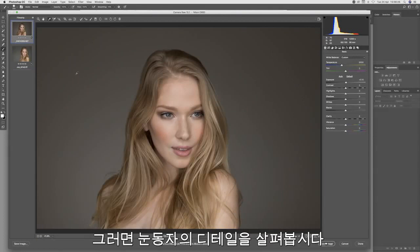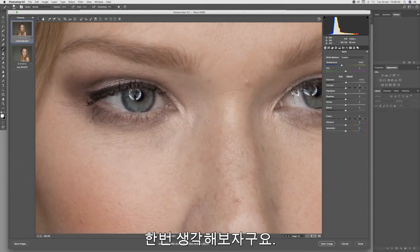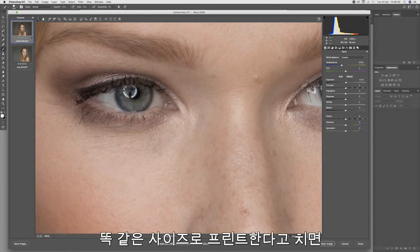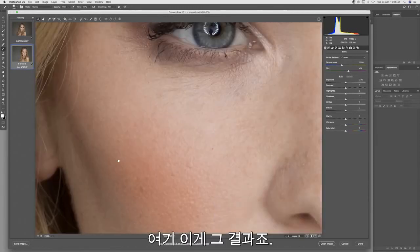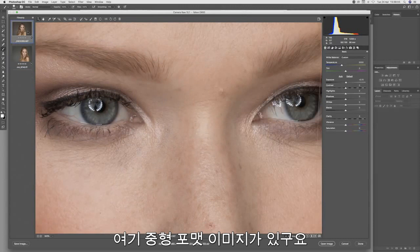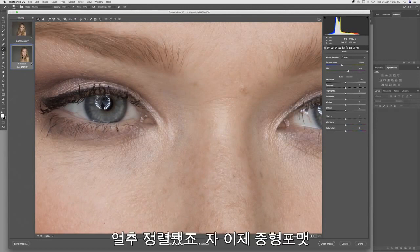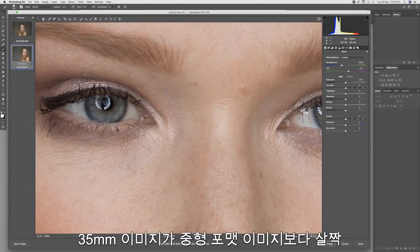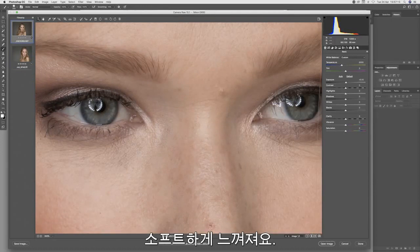Let's explore the detail right in on those eyes and zoom that in. We're going to match the scales on both shots to the equivalent print size, so if both images were blown up to the same size in print, this is what you would see. There is the medium format and there is the 35mm. We can definitely see the additional crispness in the medium format file. The 35mm file is slightly softer than the medium format file.